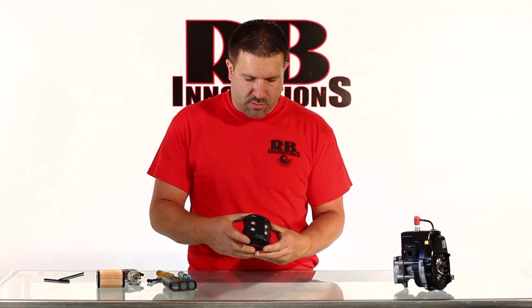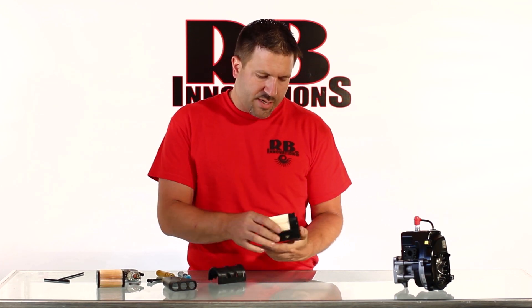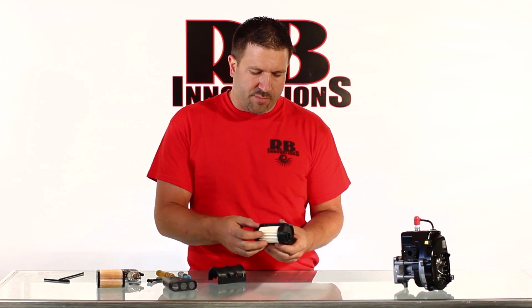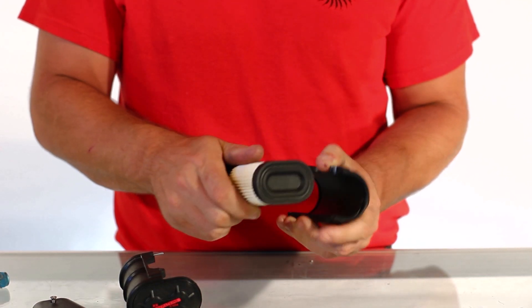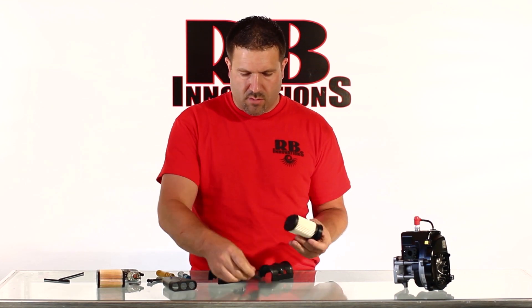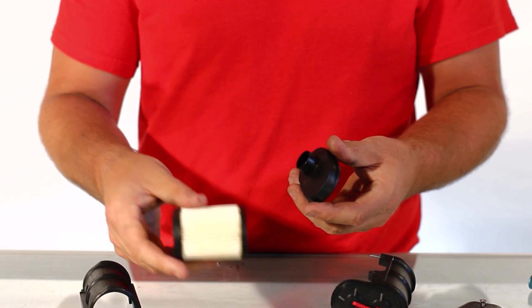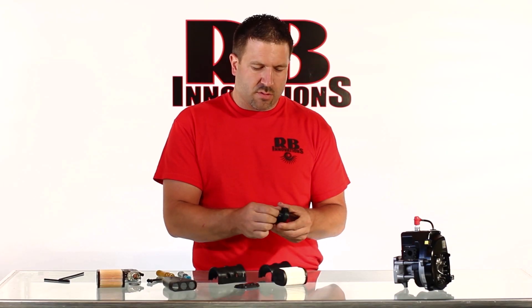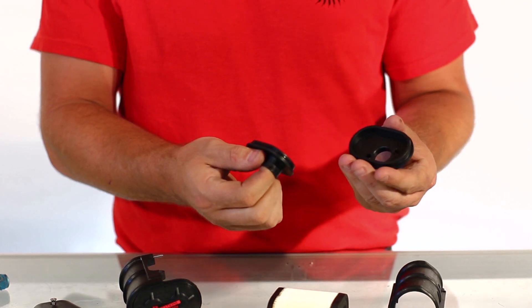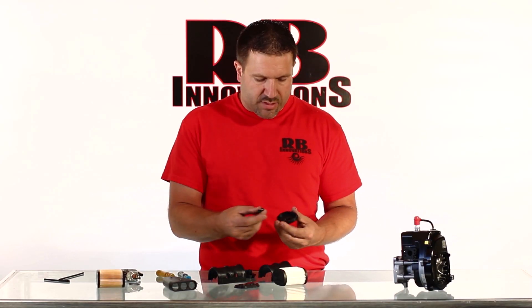Once we've got these bolts loose, you'll see it just pops right apart. Inside here you'll see the high flow filter element. We're going to peel this out — here's the front plate, this is the filter element itself, and here's the actual engine carburetor mount. It pops apart, and there's an o-ring seal right around there.